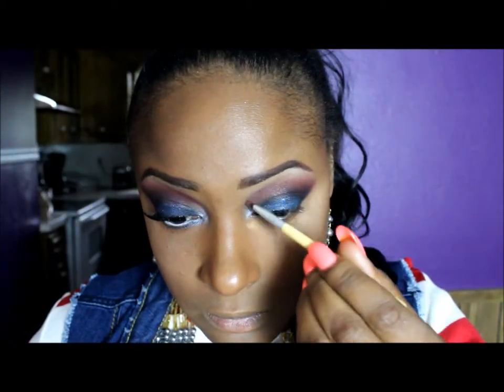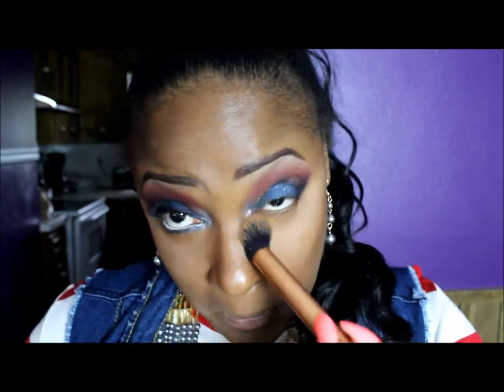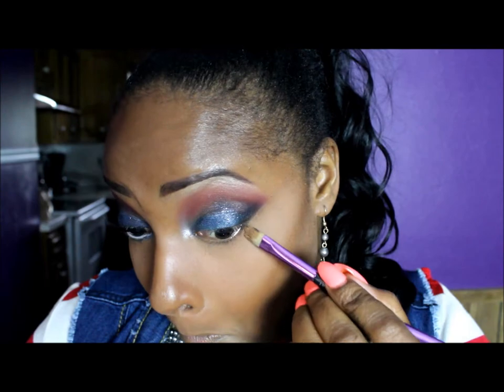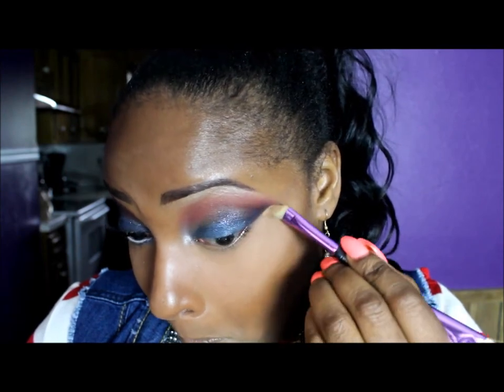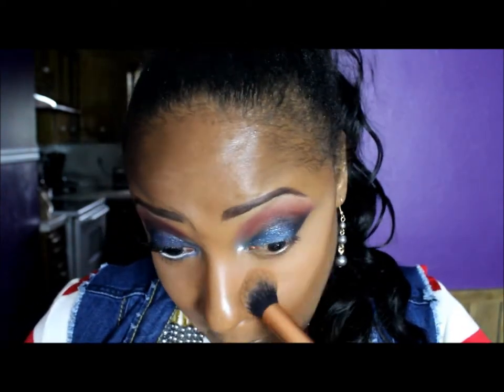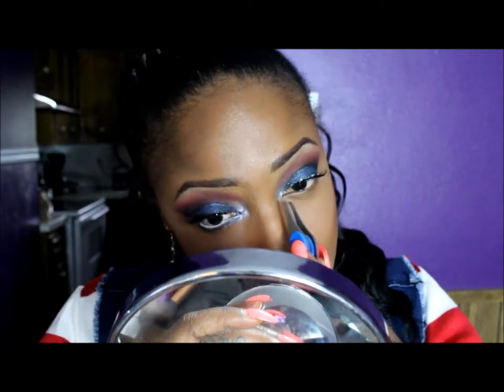I'm taking that shimmery white color and putting it over the shimmer also. Now I'm dusting off the powder from underneath my eyes so that whatever fallout was there is gone. And now I'm cleaning it up with a little bit of concealer on my concealer brush, then going back over it with powder once more. The eyelashes that I applied are the Demi Wispies 120.